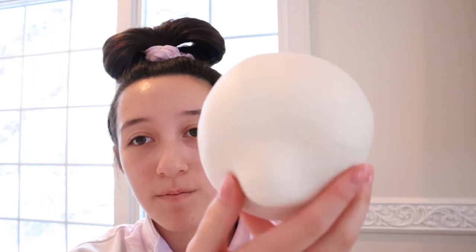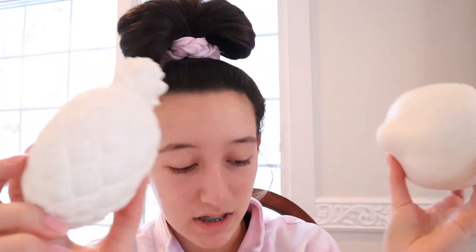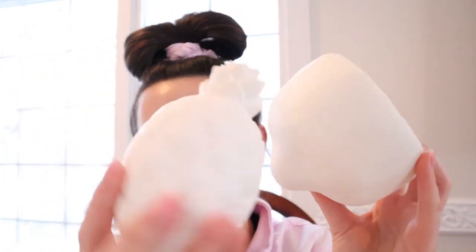Hey guys, welcome back to the Brianna and Devin toy channel. In today's video I'm going to be decorating some squishies. I got these plain white squishies from Christmas and they're basically just these different fruits. They're white so you can decorate them however you want. I got six of them in total.